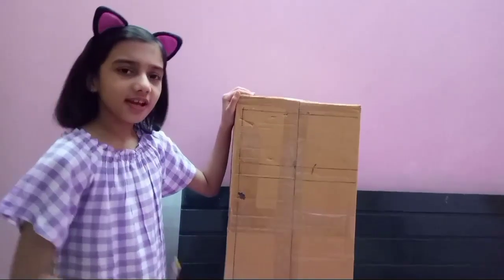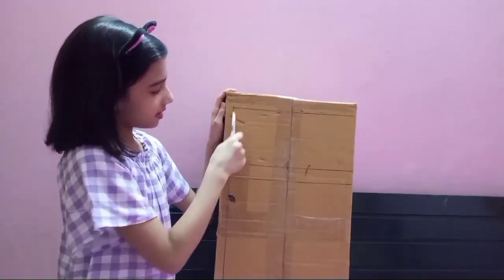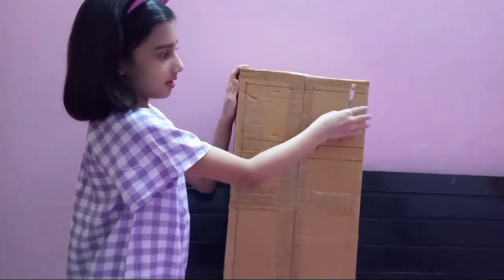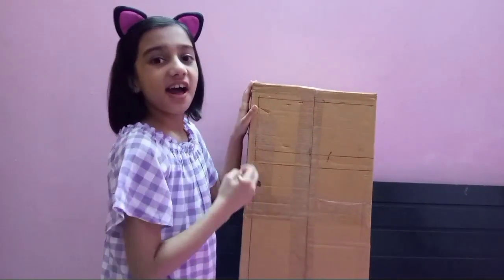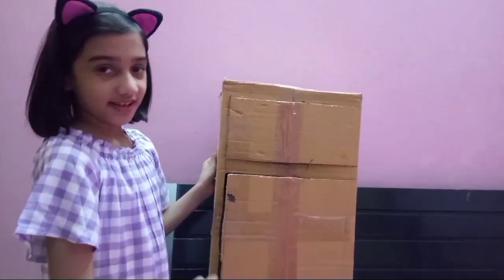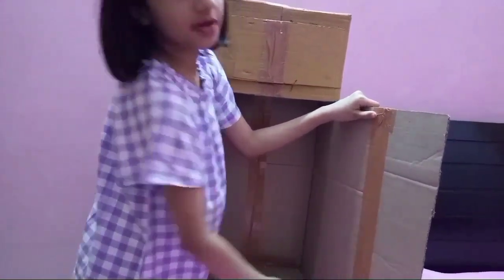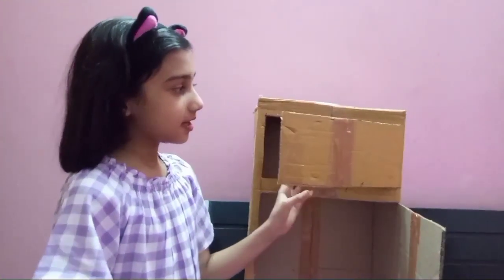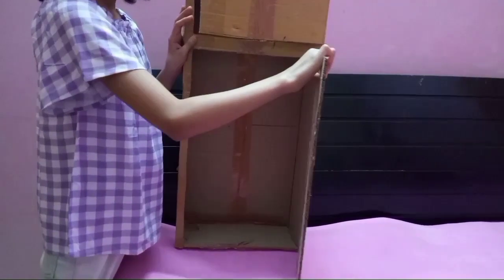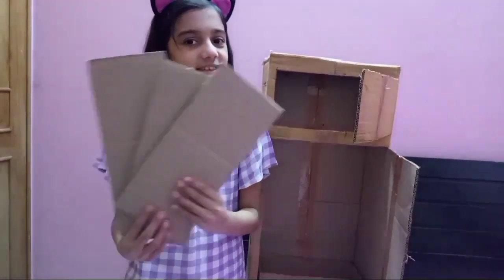For making a fridge, you need a big box. If you don't have a big box, then you can use a small box and it will also become a small fridge. Now I am going to cut it like this. You have to cut it this way so it becomes stronger. I have cut it as the fridge shape — this is our fridge.